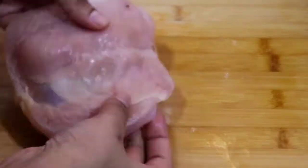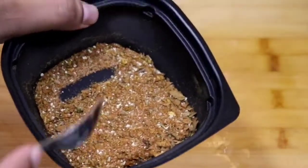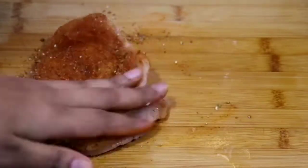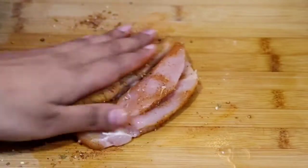This is my chicken breast that I've washed and pat dry, and I've cut it in the middle but not all the way through. So to that I'm adding some of my spices. You can use whichever seasonings you like to marinate the chicken with, or you can use the ones that I would list in the description box.